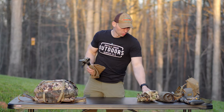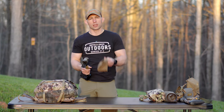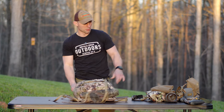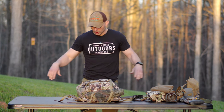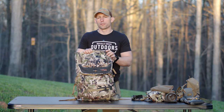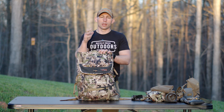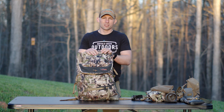A couple of things right here before I jump into the pack. This is going to be my Cloudburst system from Sitka — pants and jacket — and then a beanie. Those are three items that are kind of hit or miss whether they'll be in my pack or not, but those are something that I'll always have with me just in case we get a pop-up storm or it drops off cold.